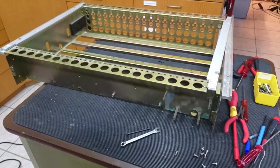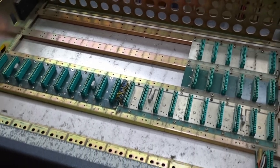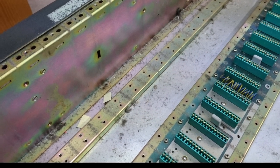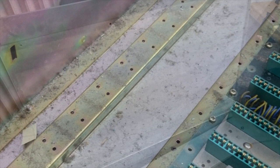Then everything is disassembled and thoroughly cleaned. Not every console needs as much love as this Studer 269 and the entire frame does not always have to be dismantled. But simply blowing a little compressed air in the frame and replacing the electrolytic capacitors is far from a good restoration.